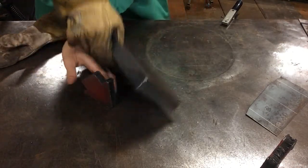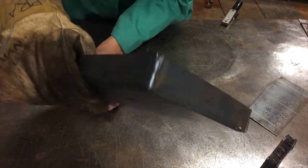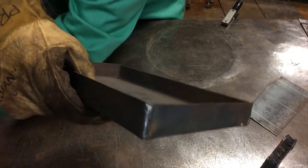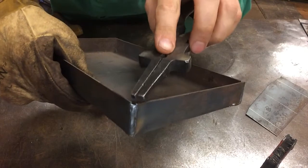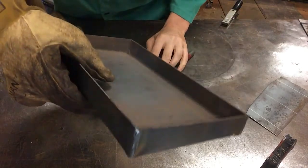We're looking at a pretty good seam weld. The only concern is right here at the very edge — we got a little bit of a dip — but not too bad.